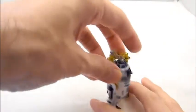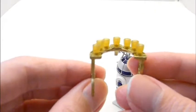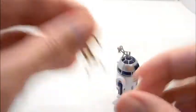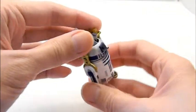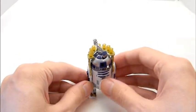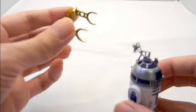One thing to notice is this harness comes off really easy. All of these cups are attached to the harness, you can't take them off individually, but the whole harness fits right on R2 easily and you could take it out.